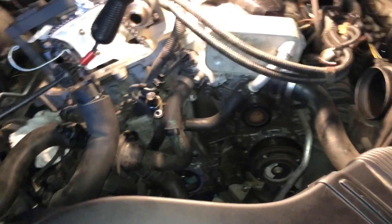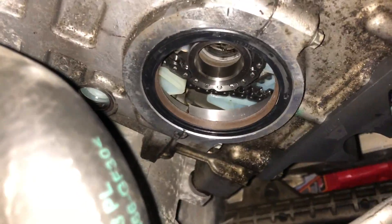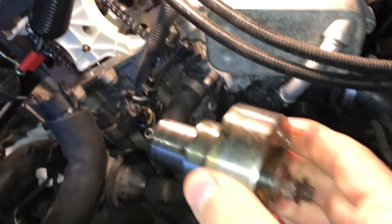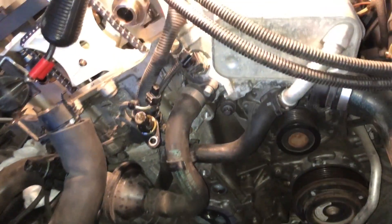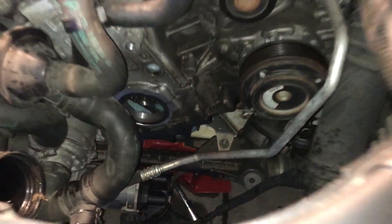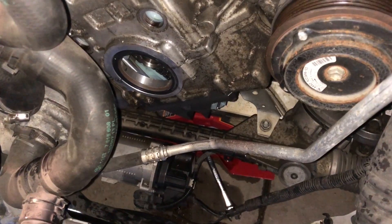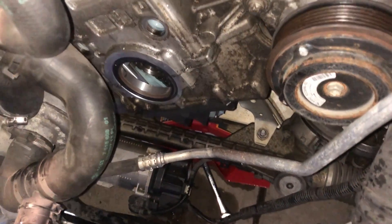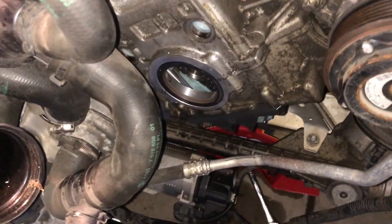I am now finally in the process of reassembly. I have it removed and installed a new seal. I'm about to install the hub — I'm going to clean it up first, and then I'm going to put a brand new hub bolt in, because you shouldn't be reusing those. It goes up to 100 newton meters plus 270 degrees of torque, so definitely want it to be brand new.